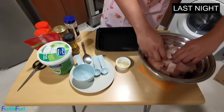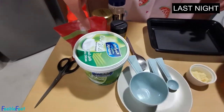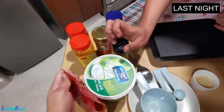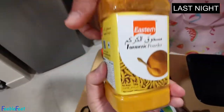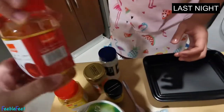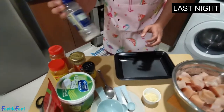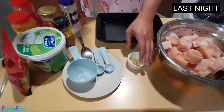For the ingredients in the marination, I have yogurt, cumin powder, garam masala — first time I'm using this one — turmeric powder, chili powder — a very important part of the chicken tikka masala — and I don't have ginger powder so I'll be using ginger-garlic paste, plus my pink salt and minced garlic.